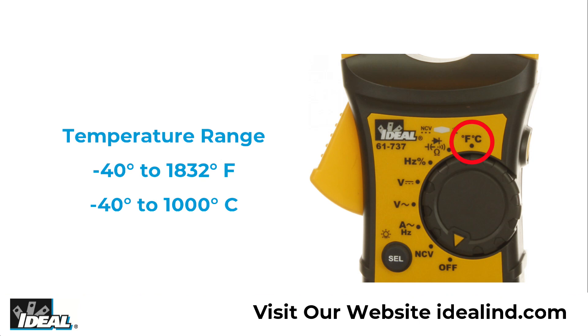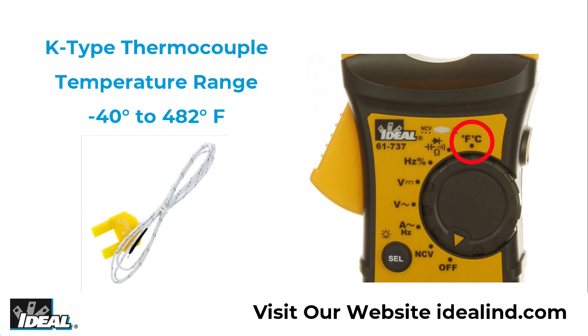The tester can also measure temperatures between minus 40 to 1,832 degrees Fahrenheit. However, the K-type thermocouple that is included is rated for temperatures between minus 40 to 482 degrees Fahrenheit.